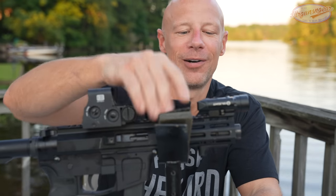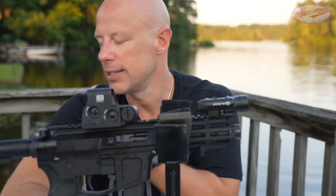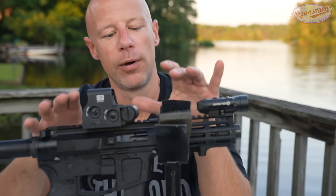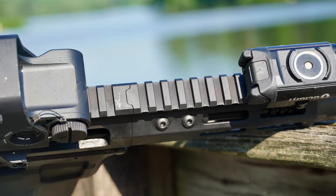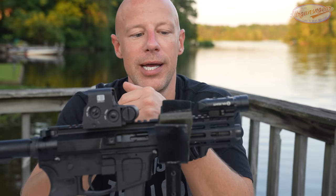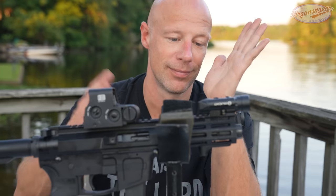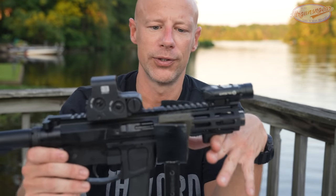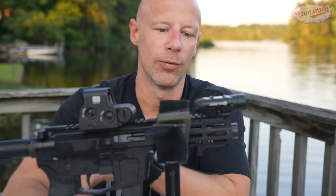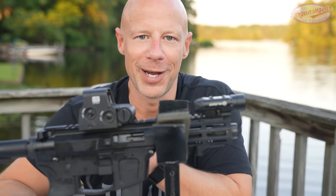Continuing back, we have the M-Lock rail with M-Lock slots all the way around — at the three, six, and nine o'clock positions as well as the intermediate positions. One thing that's nice that FM does with their rail and upper receiver is a little dovetail mount interface right up top, so there's no way this thing can go left or right. It's one of the more solid designs out there — great for keeping a laser zeroed. It's not T-marked, but I don't think most guys with AR-9s are really looking for mil-spec markings.